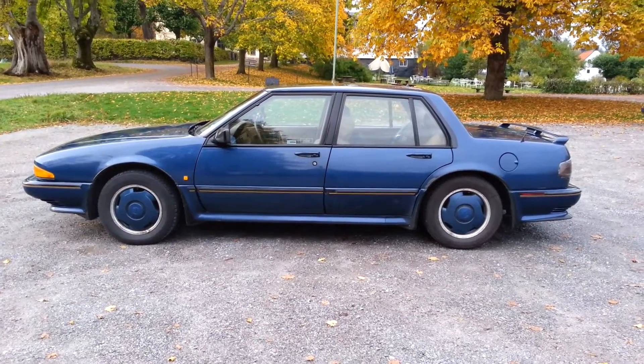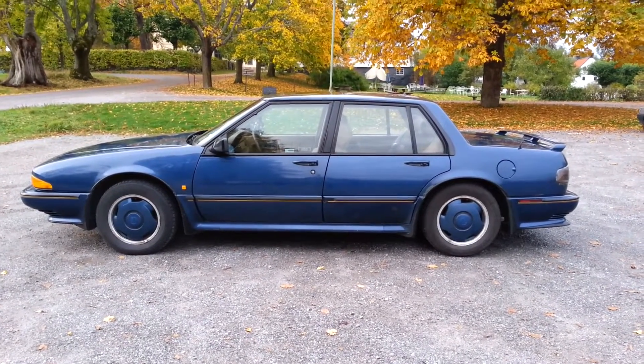This is a Pontiac Bonneville SSE from 1990.